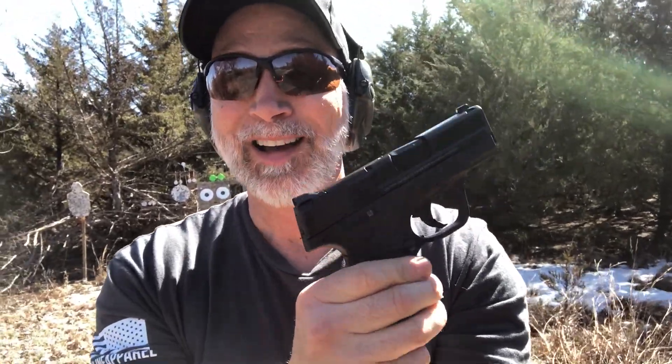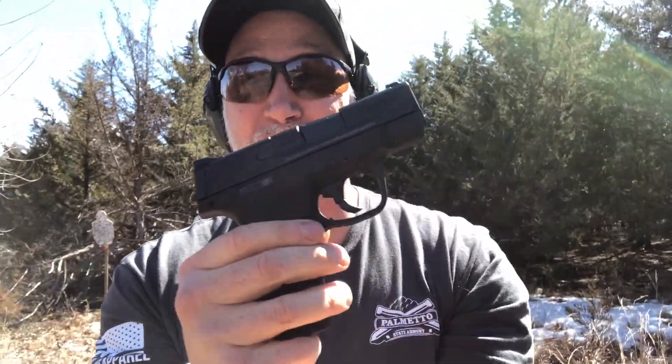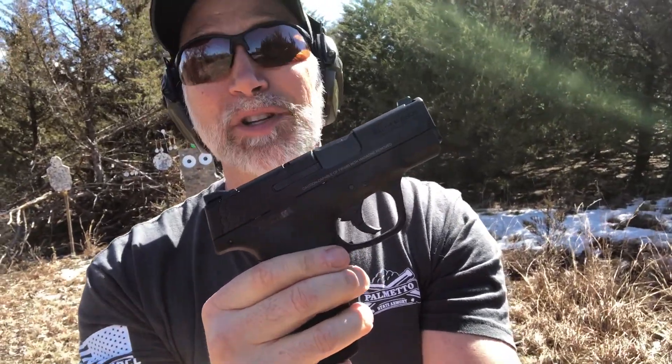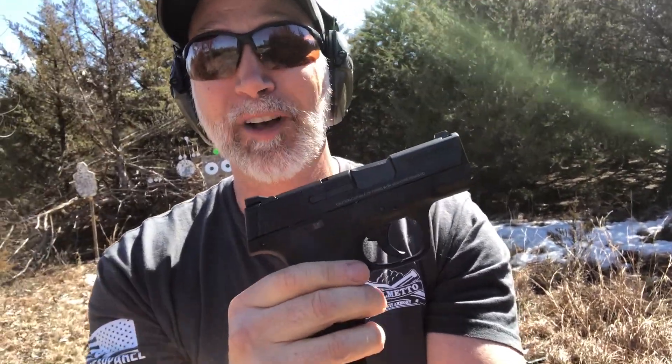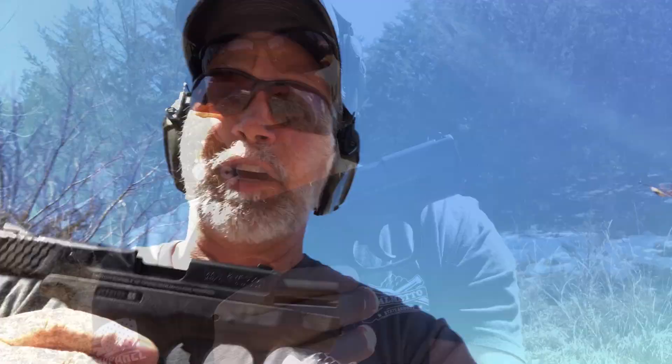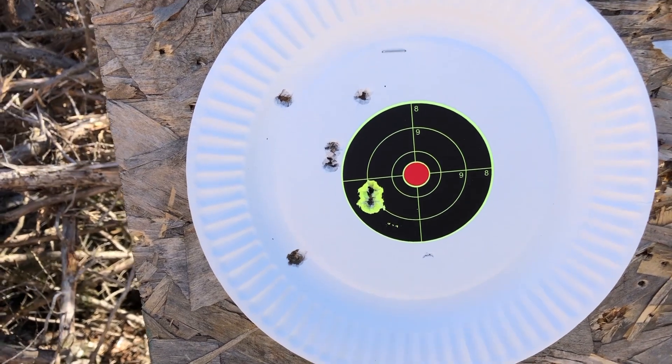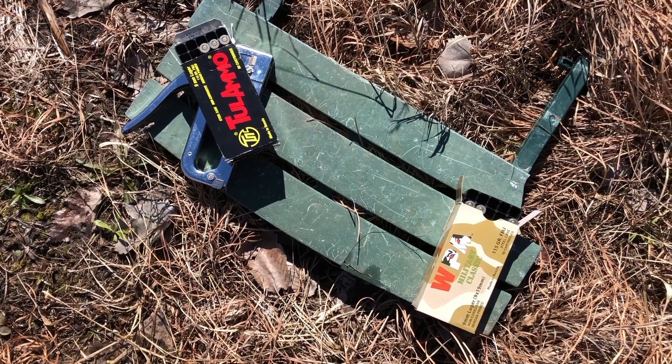Okay, real quick — I'm at about 30 feet, about 10 yards. I'm going to use both hands. It has not been fired; I want to see what kind of groups we get. I've got Wolf Military Classic in here. Just did seven shots at about 30 feet with Wolf Military Classic. Let's take a look — yeah, that's not too bad. Wolf Military Classic — let's try the Tula.